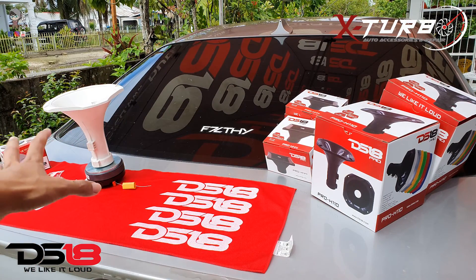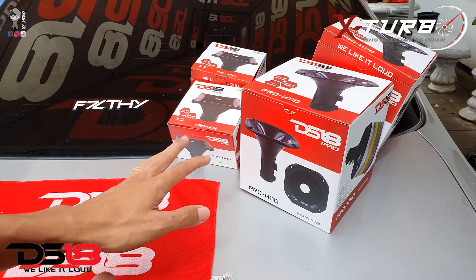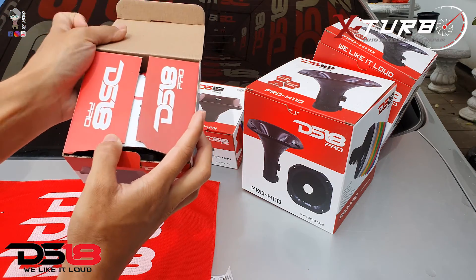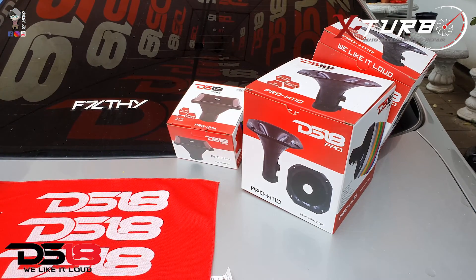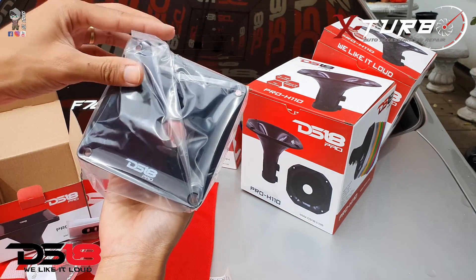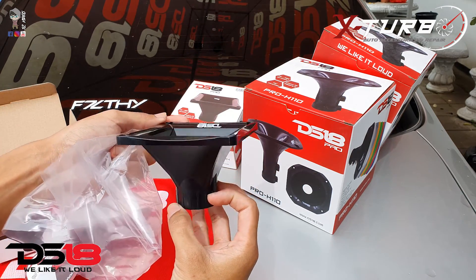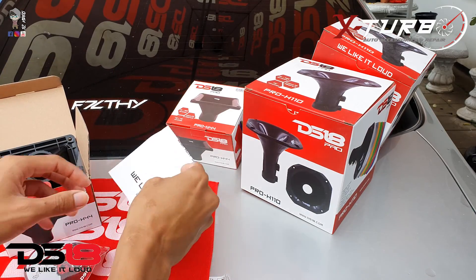So that was the driver, and for the driver you have different types of horns. I have two versions here: the Pro H44 and the Pro H110. Let's start with the smallest one — the Pro H44. You get a decal, the owner's manual, and the horn itself.